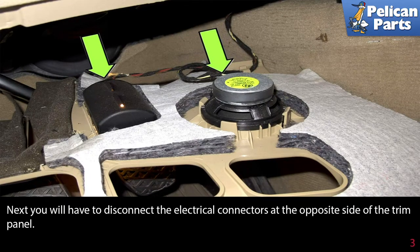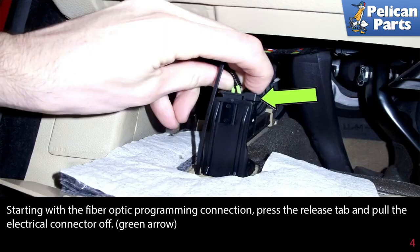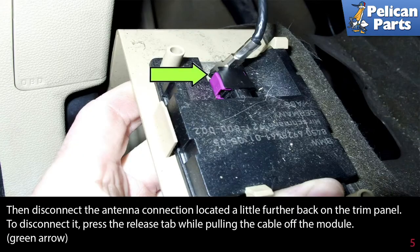Next you will have to disconnect the electrical connectors at the opposite side of the trim panel. Starting with the fiber optic programming connection, press the release tab and pull the electrical connector off. Then disconnect the antenna connection located a little further back on the trim panel.